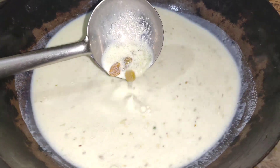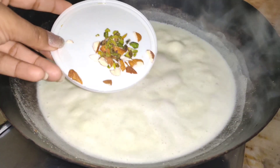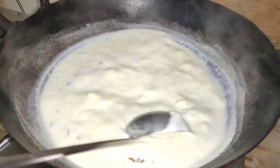Dry fruits and chini (sugar) are included. The chowal (rice) is in small pieces — actually it is optional. I have added it as well as the dry fruits.